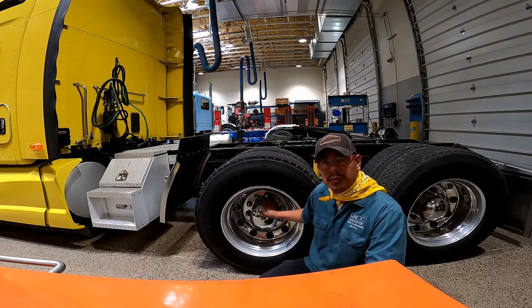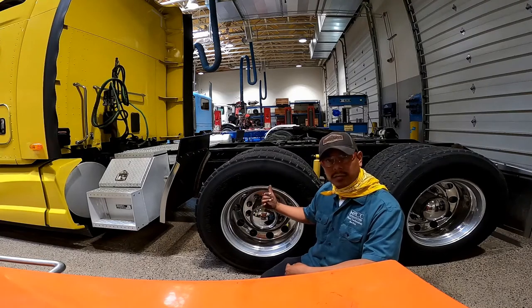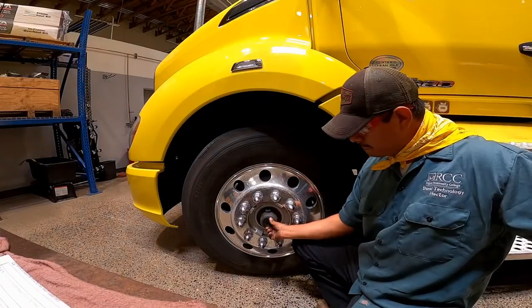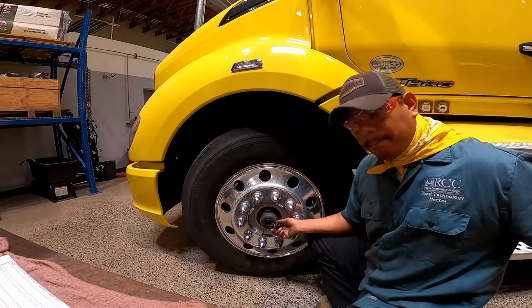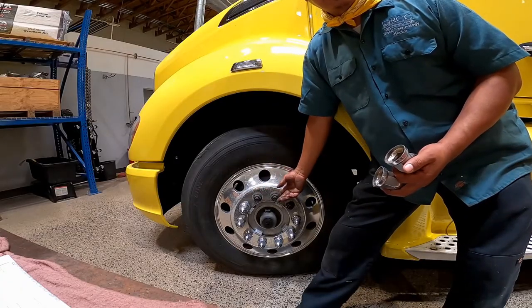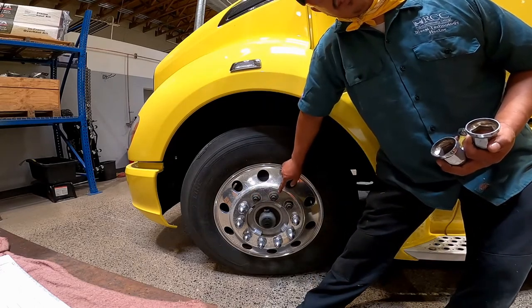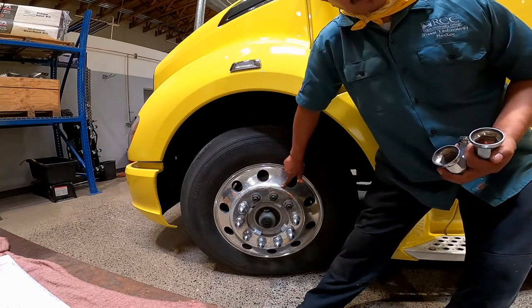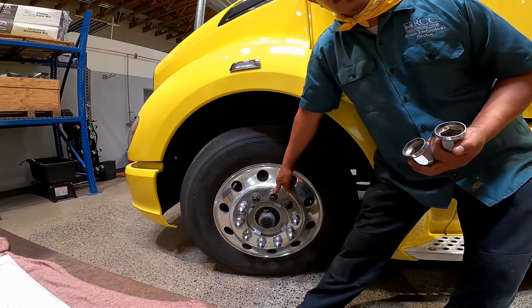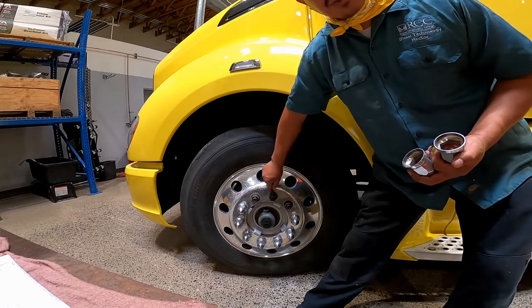Hub oil seals and axle seals: see that hub gaskets and seals are not leaking. If the hub has a side glass, make sure that the oil level is adequate. Lock nuts: check that all lock nuts are present, check for cracks and distortions, and show no signs of looseness such as rust trails, shiny threads, bolt hole distortion, or cracks around the bolt holes.